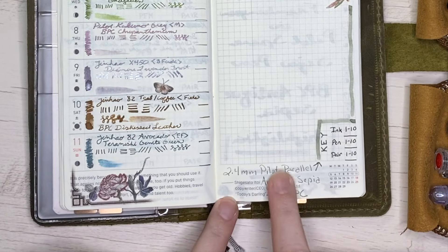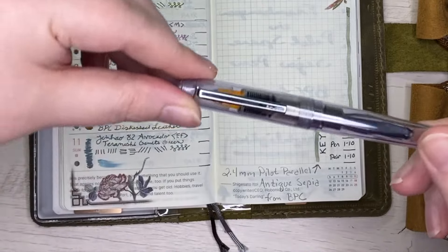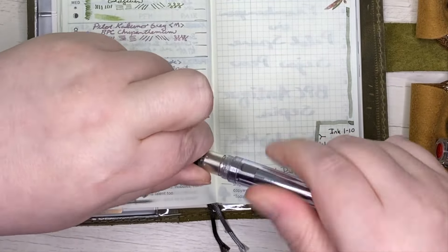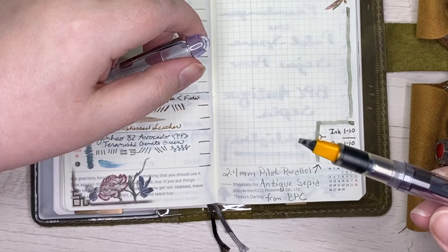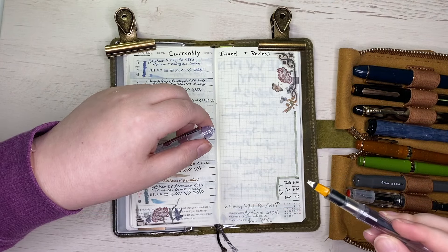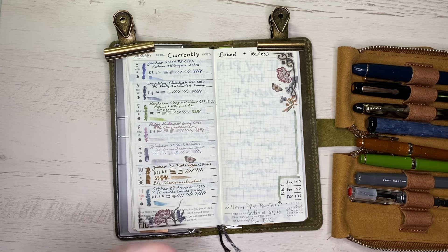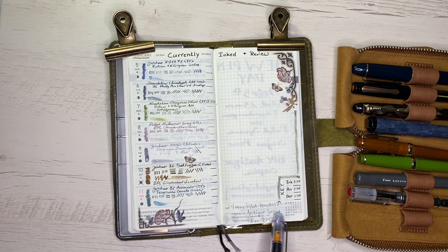I also have a 2.4 millimeter Pilot Parallel listed here. I just screwed the section off and put it on the body of the Pilot Spare Sign Pen, which you can get from Jet Pens for around 16 or 17 dollars. I put Antique Sepia in there to coordinate with the background texture in the stickers. I'll use this for highlighting things, and as you can see I can write with the edge of it to get a finer line for smaller notes.